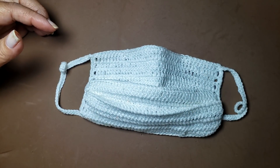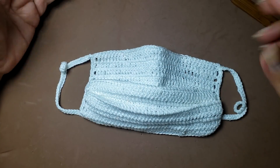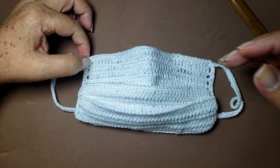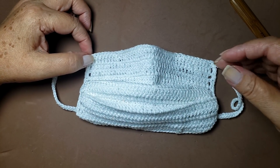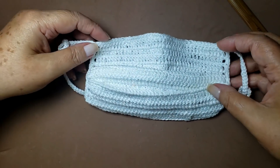Usei a agulha de número 1.75 e a linha 100% algodão. Gente, tô falando rápido porque tá super tarde da noite e eu preciso dessa máscara — suporte de máscara — pra amanhã cedo. Então, vamos lá.